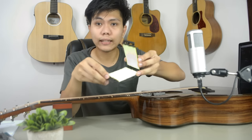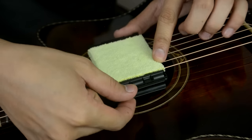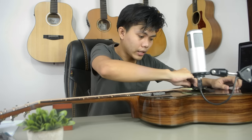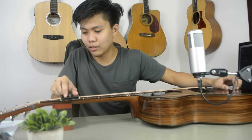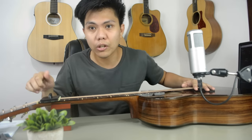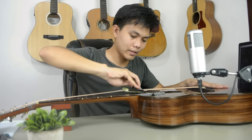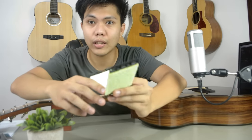Basically, what we do is open it, then clamp it in between the strings, then close it. You'll hear a click sound — when you hear the click, it means it's firm. From there, just drag it all the way to the end of the strings. It's a bit hard to reach the end because the strings are too tight. Let's loosen the tuning pegs a little. Now it reaches to the end. Let's do one more stroke just to be sure. When you open it, you can see the dirt that stuck to the microfiber cloth.